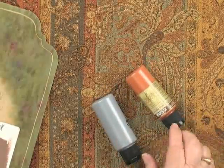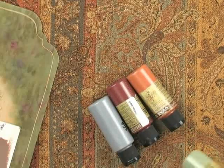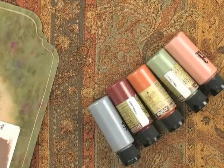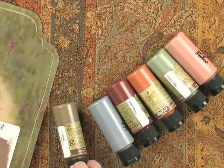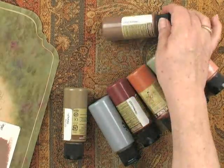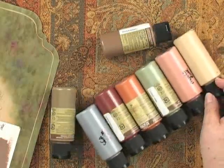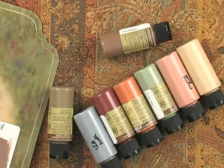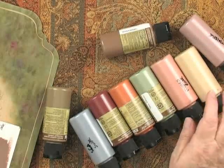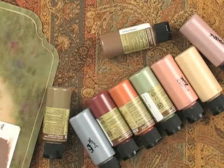Sea swirl, russet, rosewood, seagrass, mulled rose. Here's olive branch, cobblestone, husk. This is going to be one of my favorite light backgrounds. Thistle. And tarragon, the darker one.